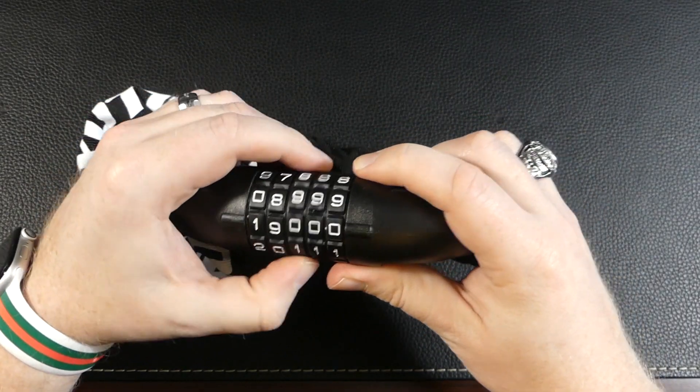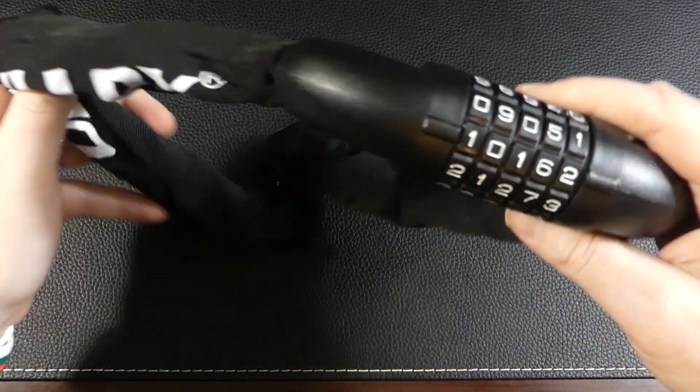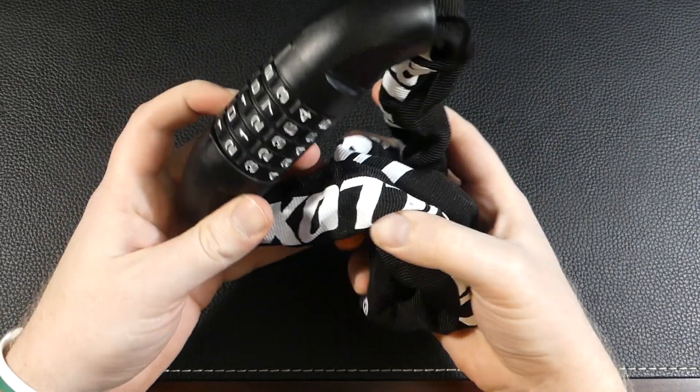The dial is large and feels very smooth to operate. The nearly three-foot chain is covered in a protective cloth sleeve so it won't scratch whatever you're trying to lock up, and it also has the added benefit of guarding against the chain rusting as well.